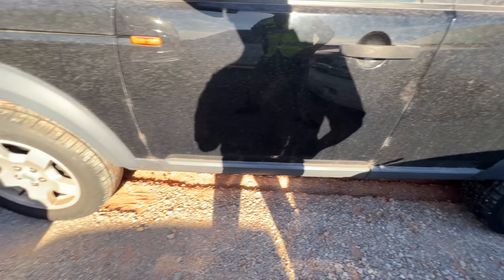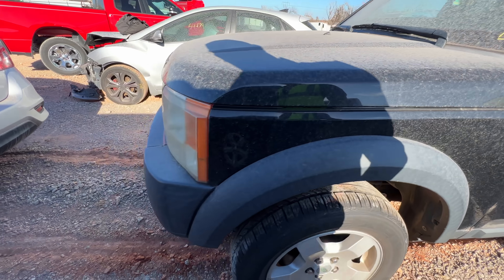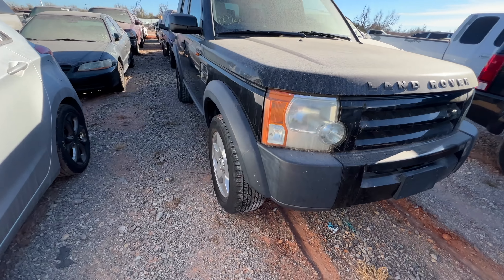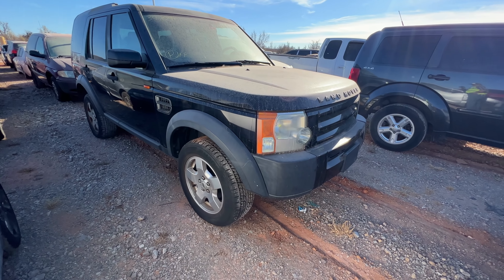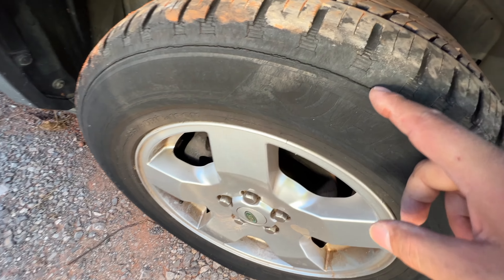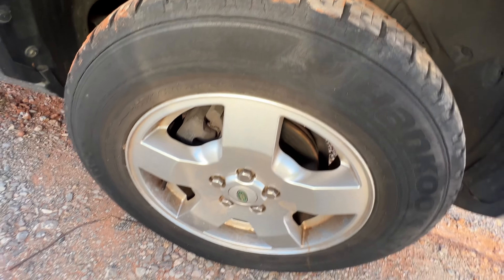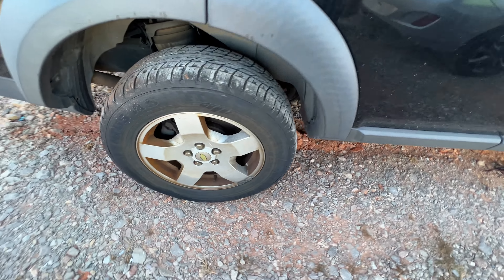The rear came up, the front came up — guys, she came up on all four corners! We've got good tires — Hankook tires — well, they're a little cracked, but that's fine. I've seen Vice Grip Garage drive further on worse tires than this. Looks like she may have been sitting for a little while — that's a little concerning.